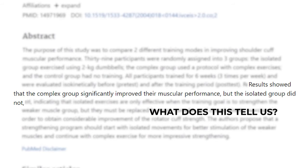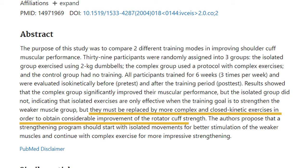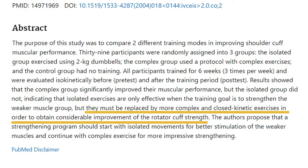What does this tell us? Isolated exercises are effective, but only when the goal is to strengthen a specific muscle group. However, for substantial improvement in muscle strength and building a leaner physique, these isolated exercises need to make way for more complex and closed kinetic exercises.